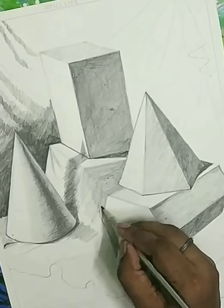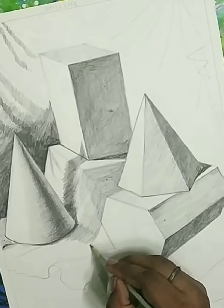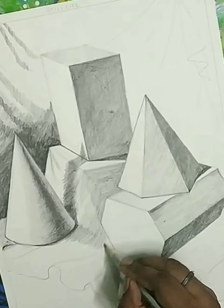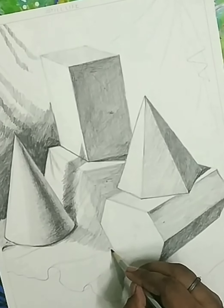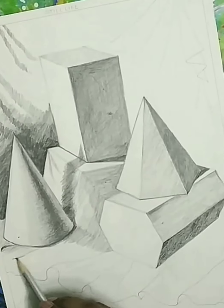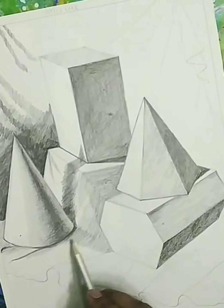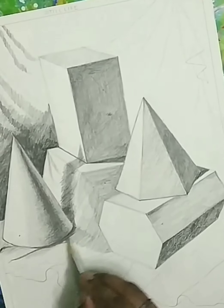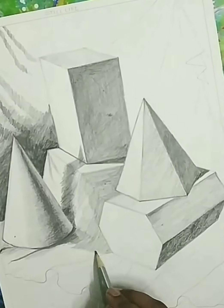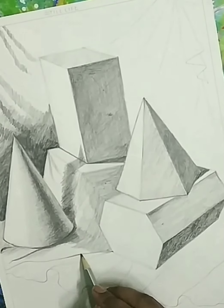You have to apply the same tone on this surface but the application is different because this drapery has folds, so you have to apply the application in two or three directions — the way the drapery is folded. If you have a problem to identify the exact tone of the object in pencil shading, you can take a black and white photo of any object and get the proper tones.